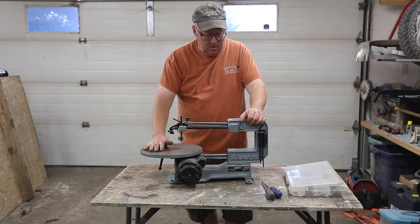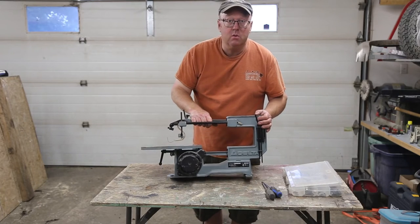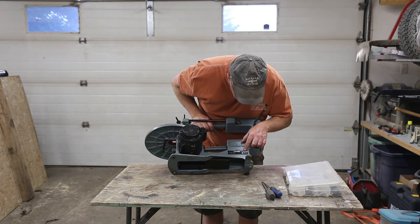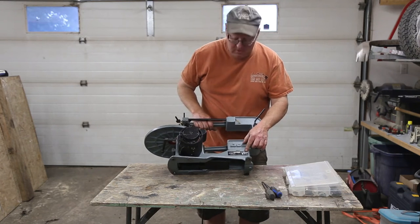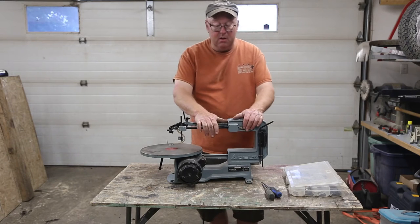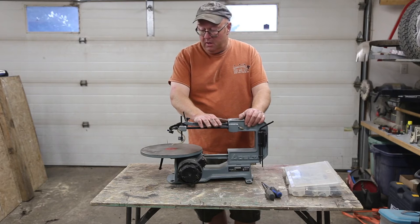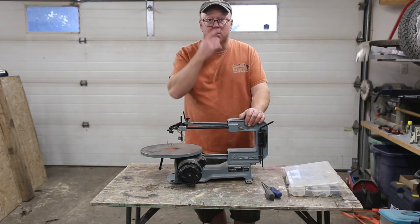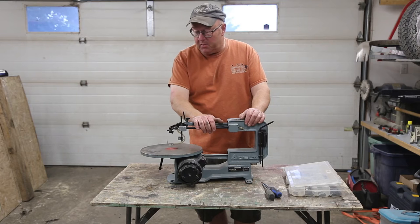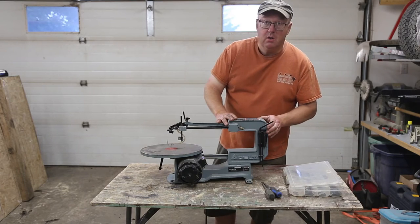Welcome everybody, Steve here. Today we are working on this 16-inch variable Delta scroll saw. This one is a 40-540C — it's an oldie but it's a goodie. If you have one of these, they're a great machine. I have kept these things going forever. The only problem with these old Deltas is it's hard to find parts, but if you can find them, you keep this thing going forever. I'm going to go through a couple of things that are a little troublesome on these and show you how to fix them.